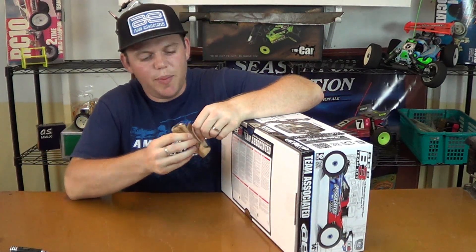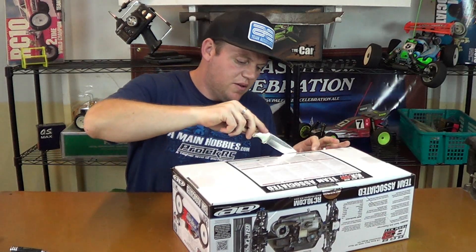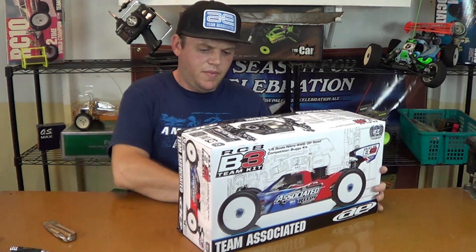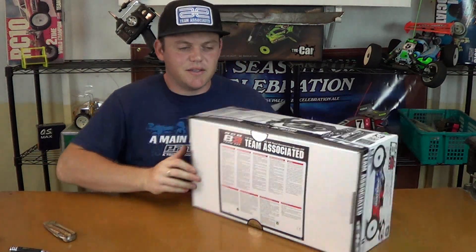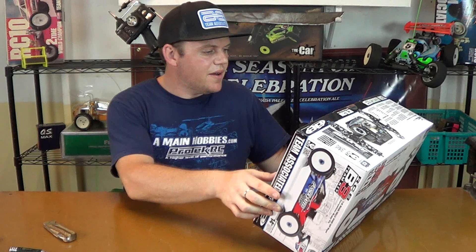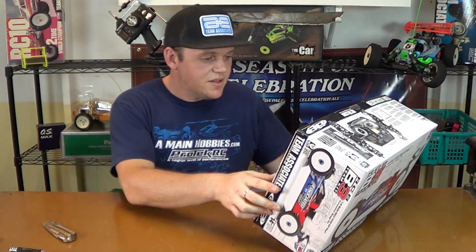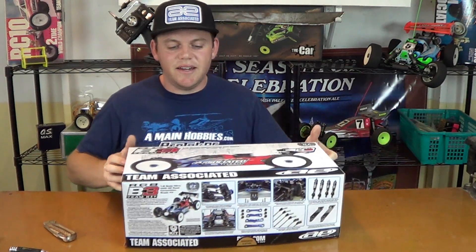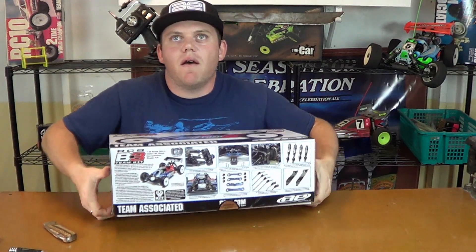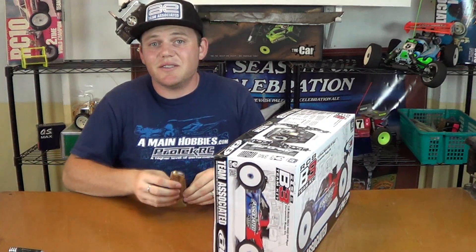Let's crack it open. Got a seal — Team Associated seal. Got a second seal. Got a big decal here on the box, on the bottom of the box. Caution: this model is not intended for people under the age of 14. Pull straight up. There are two more seals on the sides — it's just clear tape.